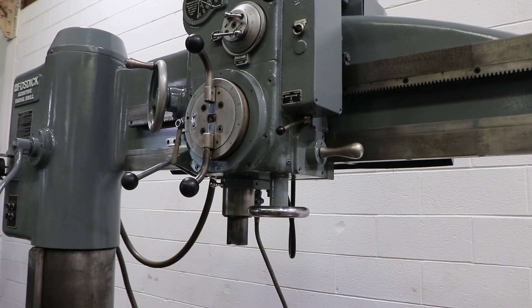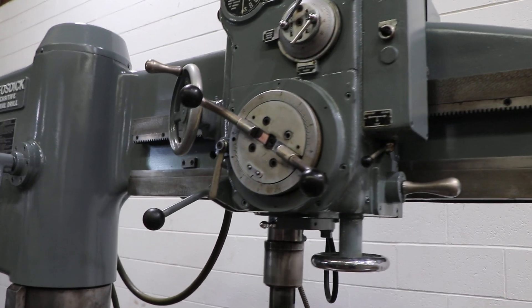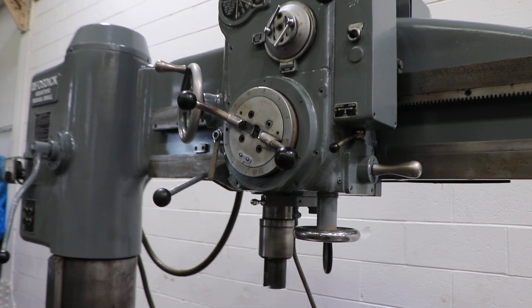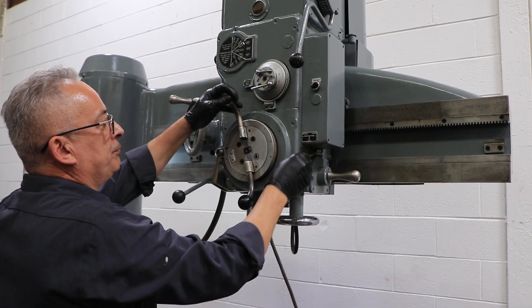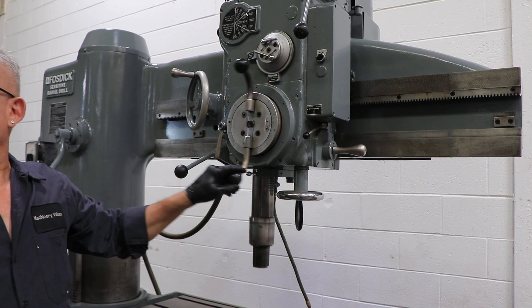We'll show the feed — we're feeding. You have 10 inches of spindle travel. Your table size is 24 by 48. Your working surface of the base is 30 by 53.